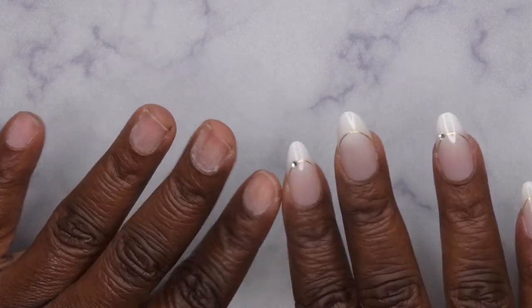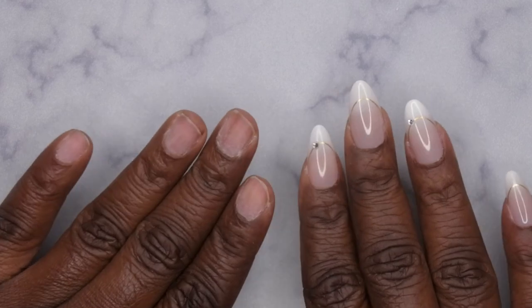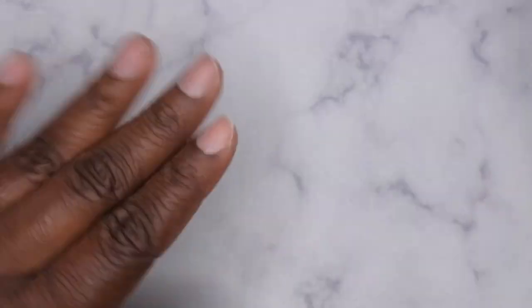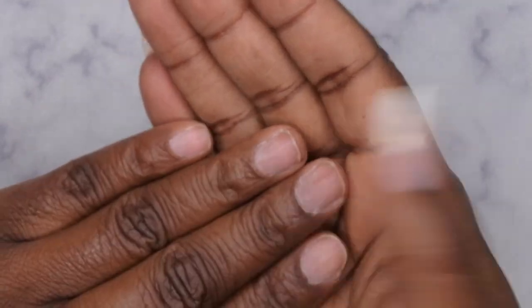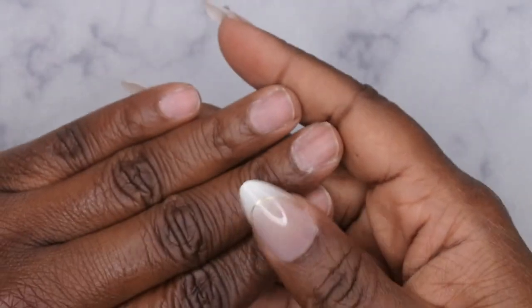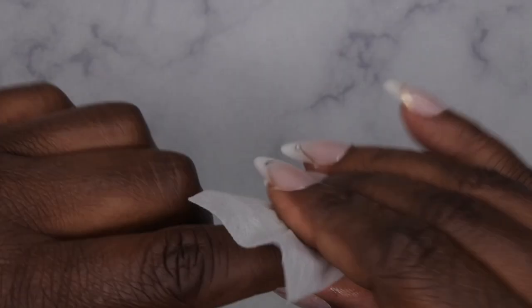Alright, I'm back! This time around I decided to apply my press-on nails with a rubber base coat. I've been really obsessed with rubber base, so I'm going to be using this clear rubber base coat from Born Pretty. I've already pushed back my cuticles, filed, shaped, and buffed my nails off camera. Now I'm going to apply a little bit of swipe — you can also use alcohol — just something to dehydrate and cleanse the nails and get that dust and debris off.